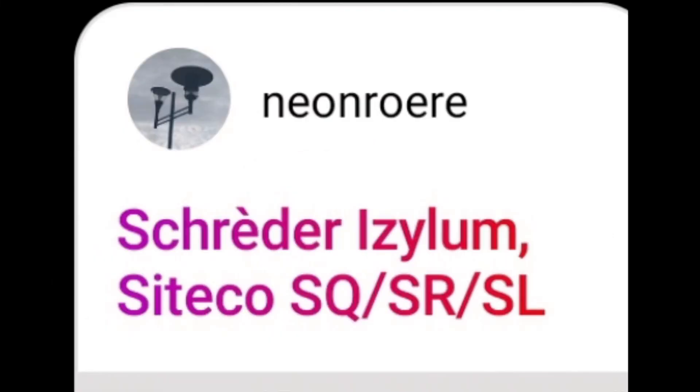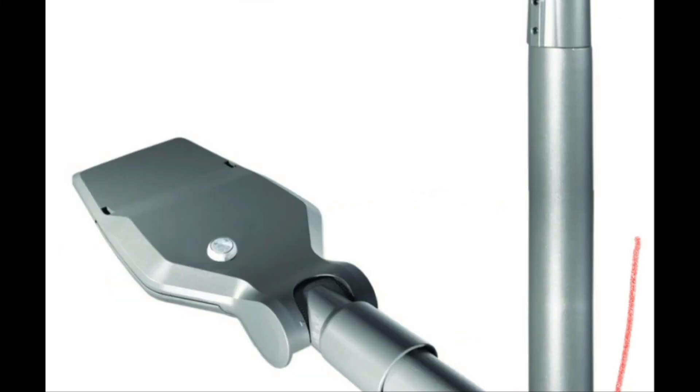The next fixture is the Scheder Isilum, or however you're supposed to pronounce it. I misspelled it and didn't get any results. Ah, here we have it. What do you think of this? What even is this? Looks like a cheaper version of the Digi Street or something.